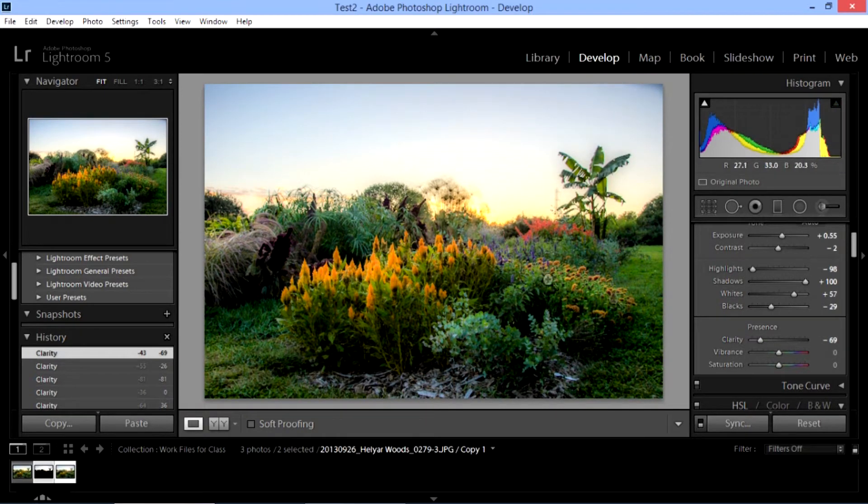People can be an exception because a nice soft look softens up wrinkles and makes you look a little bit younger. So sometimes with pictures of people you want to decrease the clarity a little bit. On this one I'm going to increase it some, but not a whole lot.